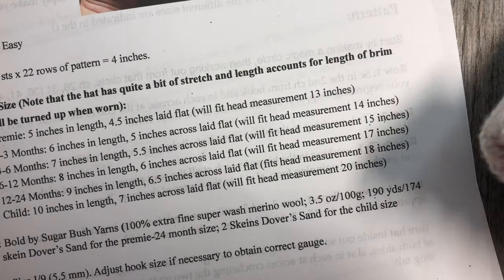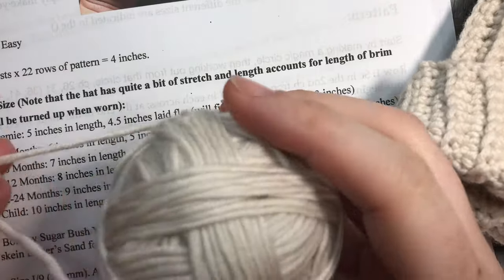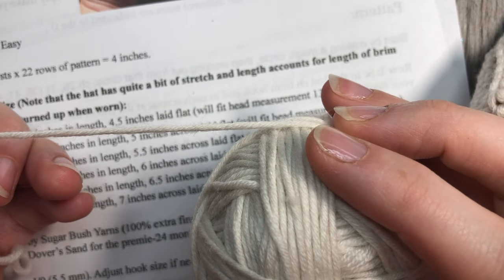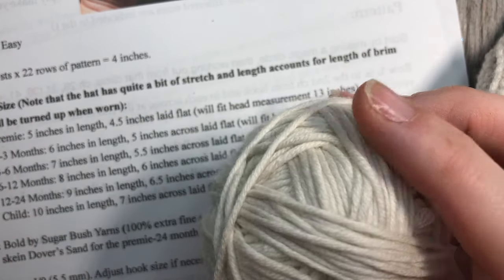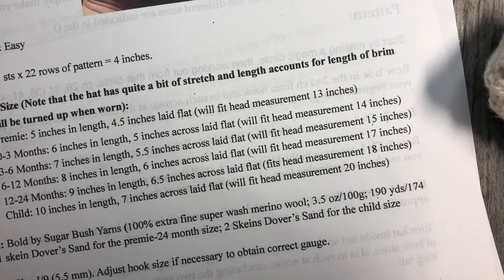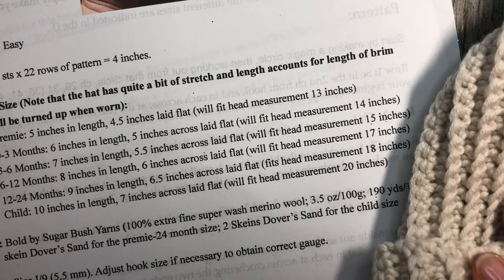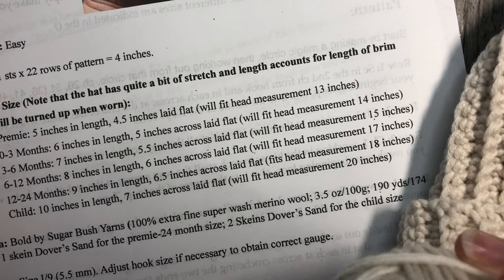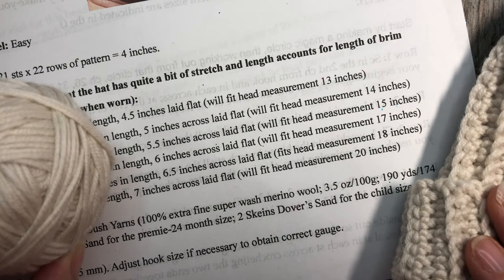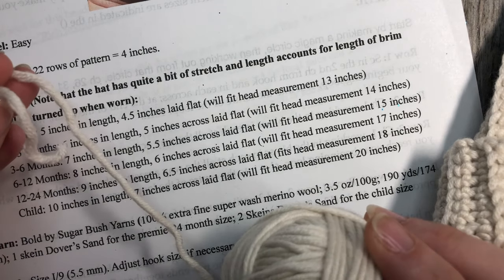For materials, you're going to need a little bit of worsted weight yarn. I'm using a 100% wool by Sugarbush Yarns called Bold, and it is a bit thinner on the worsted weight side, so if you're looking for a substitute, you'll want to go with a lighter worsted weight yarn. For the smallest preemie size you only need about 100 yards or even less. Using Bold by Sugarbush, for sizes preemie to 24 months you only need one skein. For child size you'll need two skeins — each skein has 190 yards.